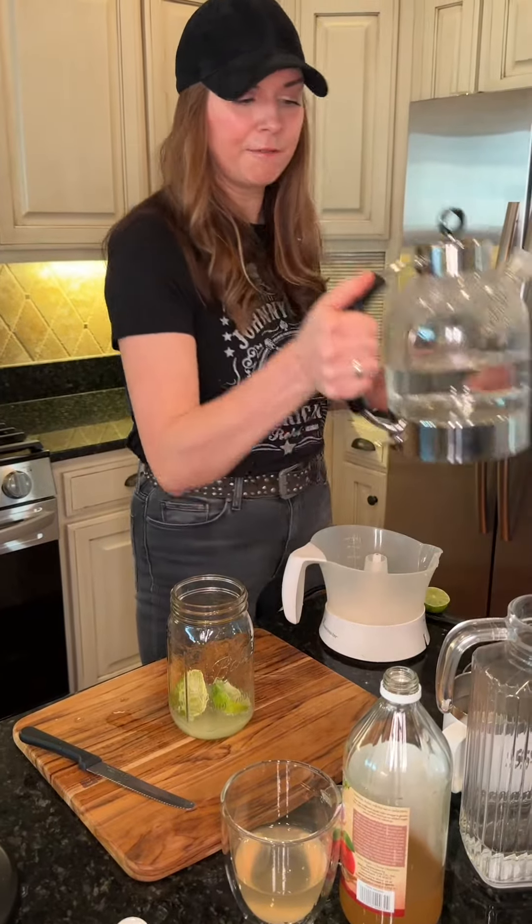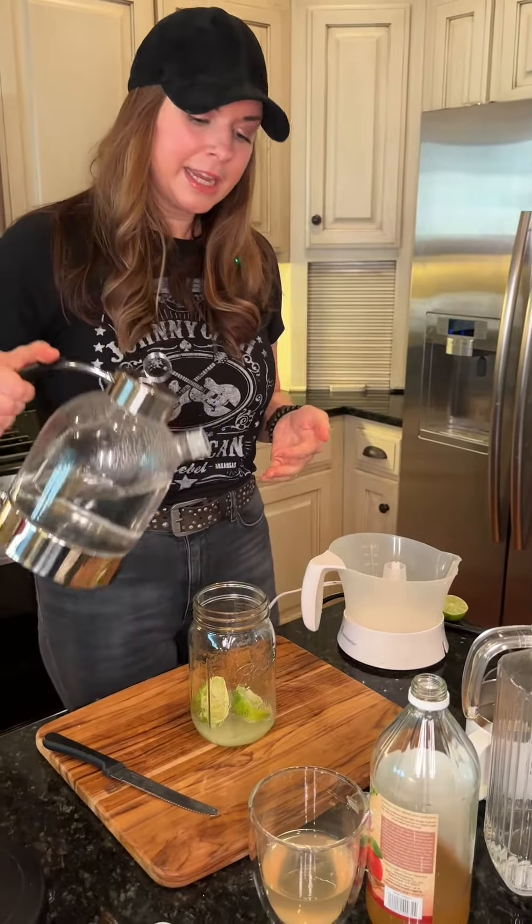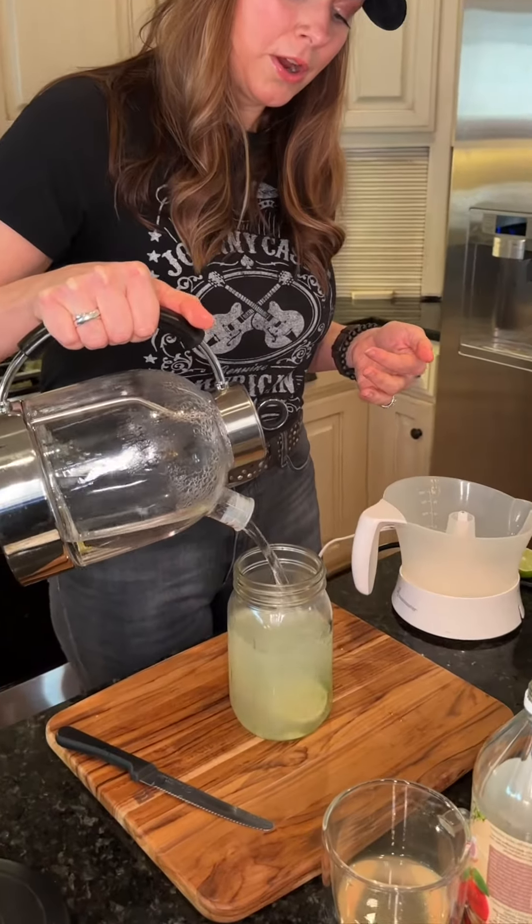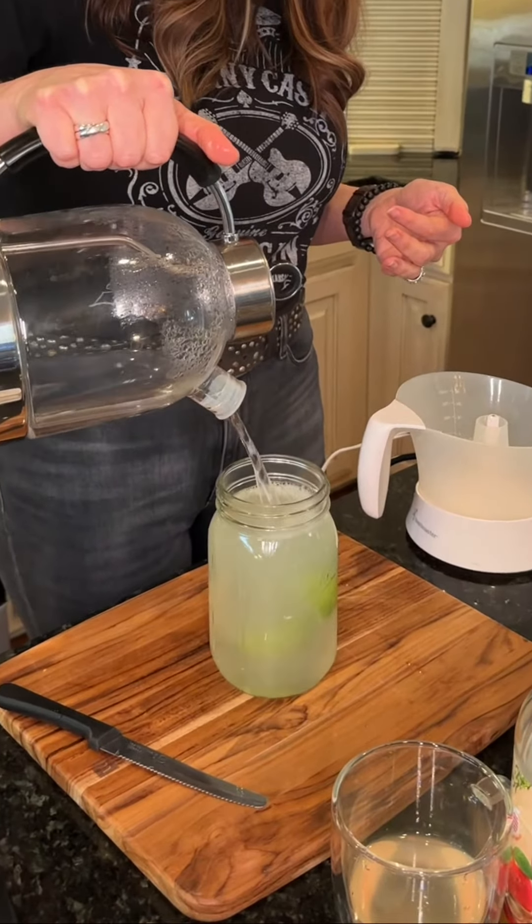Then I have got my lead-free electric kettle — tea kettle — here, and I'm pouring boiling water over the top of it, all the way up.